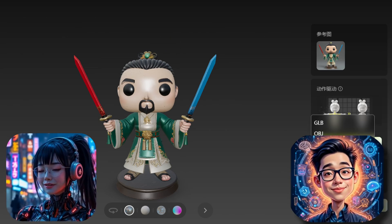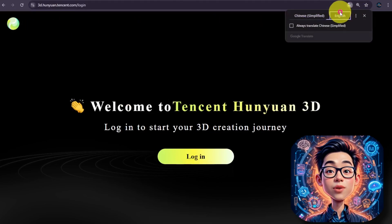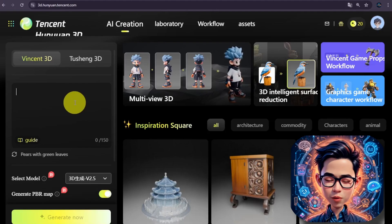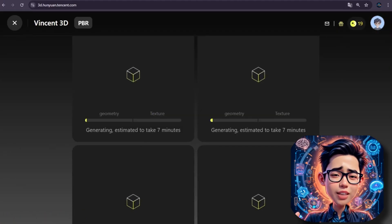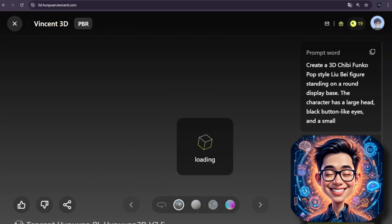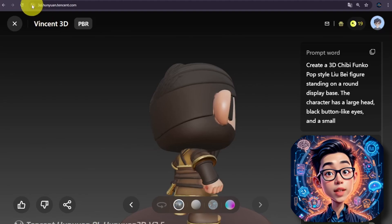So Stephen, can you show us how to generate the model? Sure — first go to 3DHanyuanTencent.com (link below). If you don't understand Chinese, you can use Google Translate to English. Then sign in with your email address; they'll send an authentication code to your email, then key it in. Now you can play around with 3D model generation. Let's try the same Lubei text prompt, Vincent3D, that we used before, then hit generate — it may take a few minutes depending on server workload. Once it generates, you can check them out. For text generation, it only consumes one credit to generate four results. All look nice, but not exactly what I want.